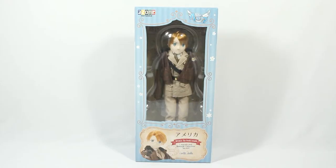Welcome back everyone. Today I will be unboxing my first ever A-Zone doll. This is America from Hetalia: The World Twinkle. He is 1/6 scale from the Asterisk collection number 8. He arrived not too long ago and I'm very excited to open him, so let's get started.